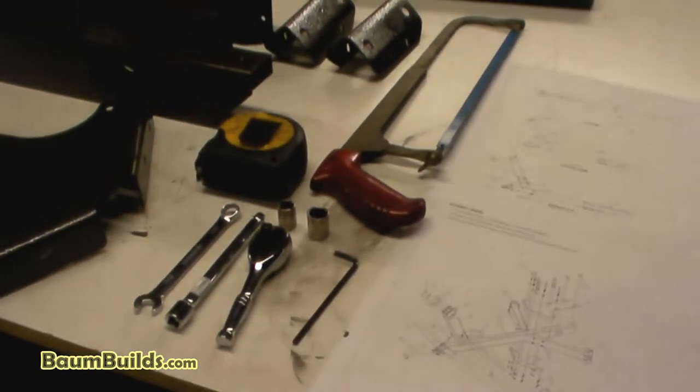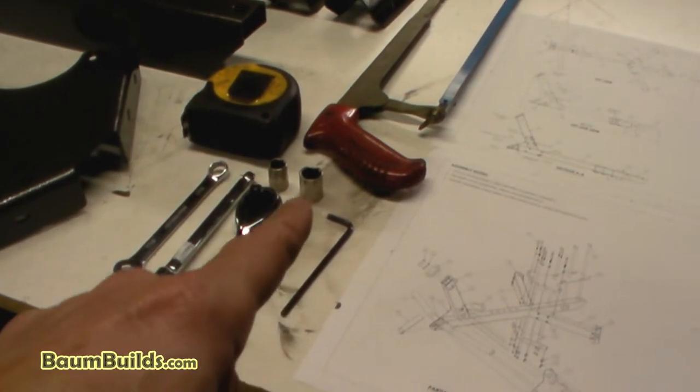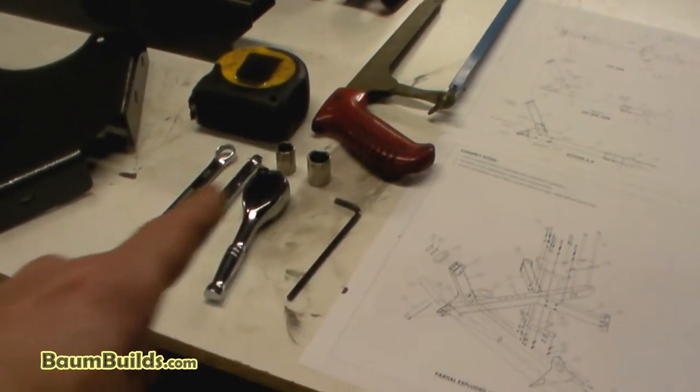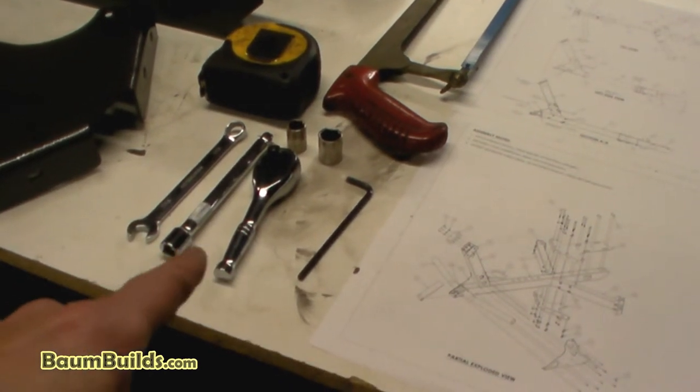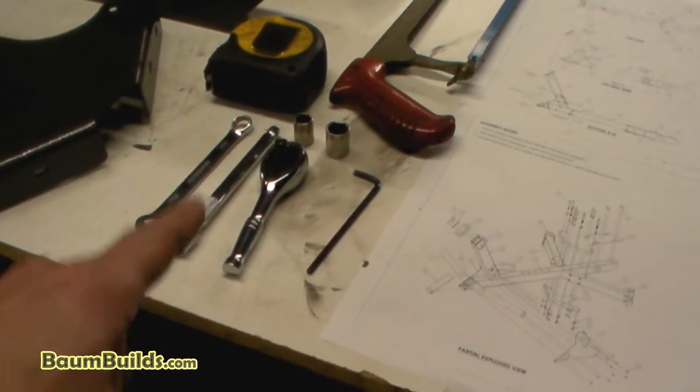Let's take a look at the tools that we need for this assembly. We have a 5/32nd allen key, a 9/16th socket, a 7/16th socket, a 7/16th wrench, a ratchet, and an extension. We also have a tape measure and a hacksaw.